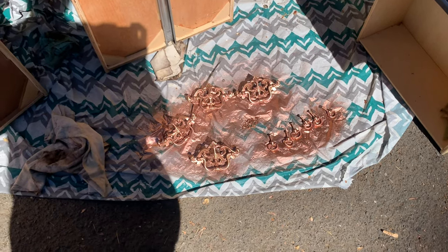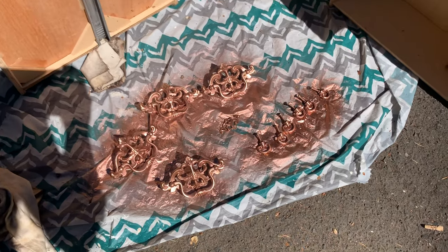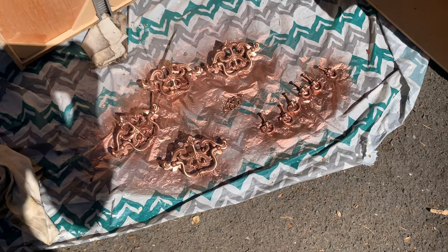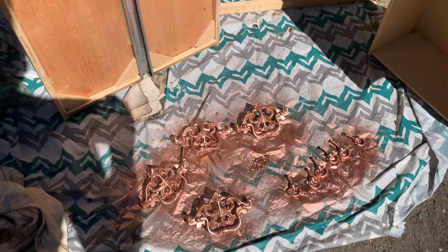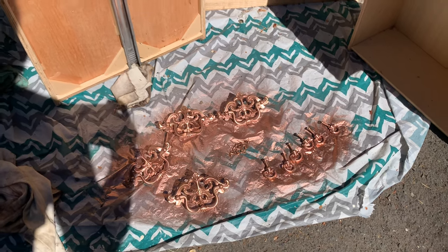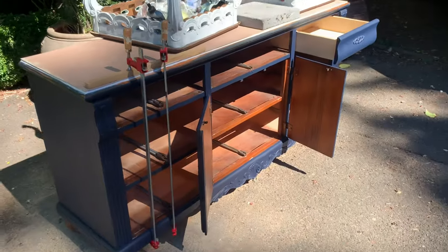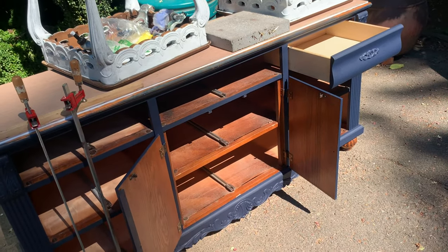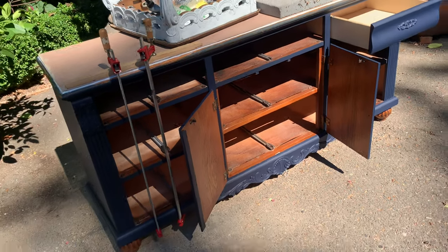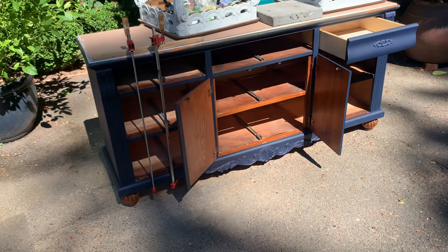I went ahead and sprayed the hardware a light copper slash rose gold color, just because the brass was going to be too strong for the copper gilding wax. So those are drying, everything's drying, and I'm getting ready to head in. The top's drying too — I did a little fill around the edge to make it clean and neat. I'll be back out in a few hours.